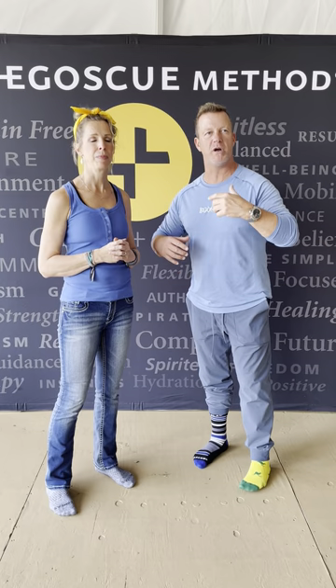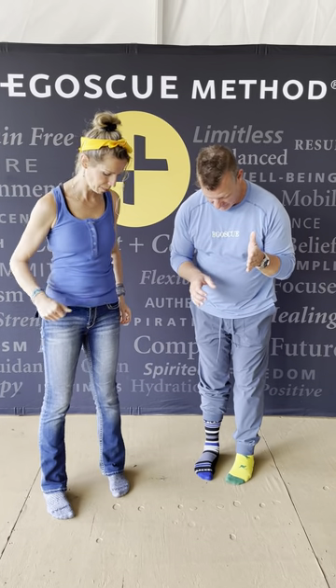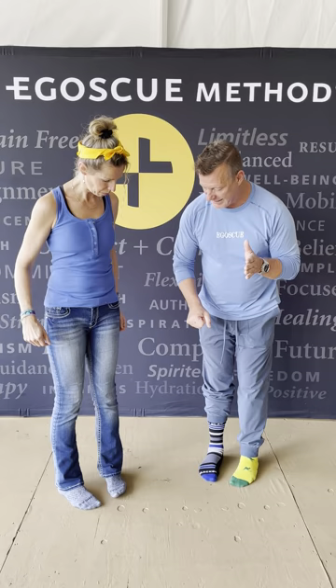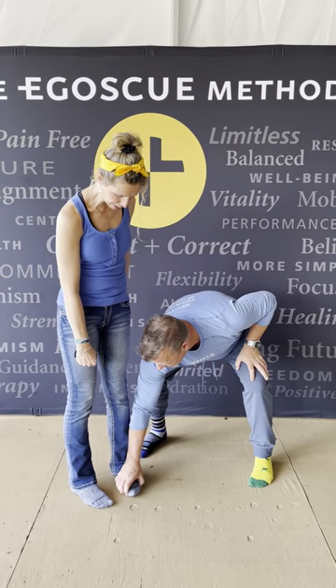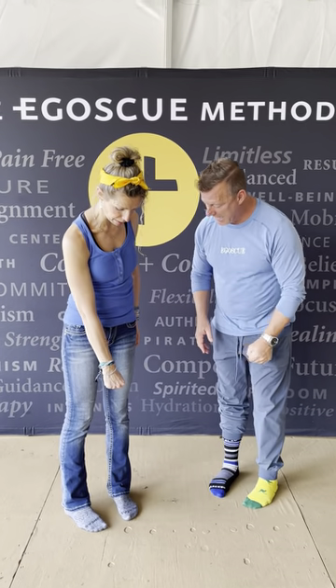We're going to be providing you four exercises — the Egoscue anywhere exercises. We'll give you the why, the what, the wins, and the how. Now, about why I have your feet straight the entire time: when I ran into Pete Egoscue 31 years ago, he was all about getting your feet fist-width apart and slightly toed in — so maybe a little bit like right there.